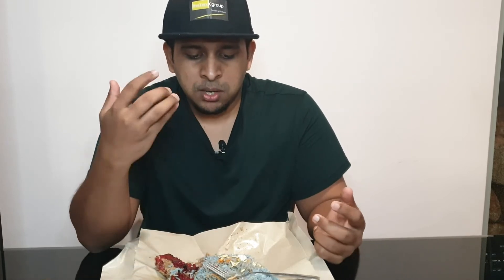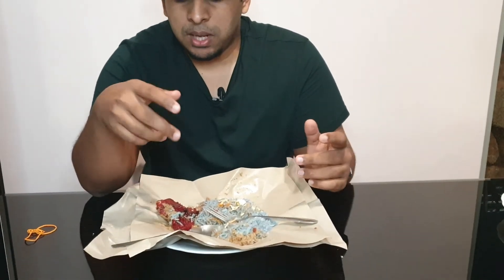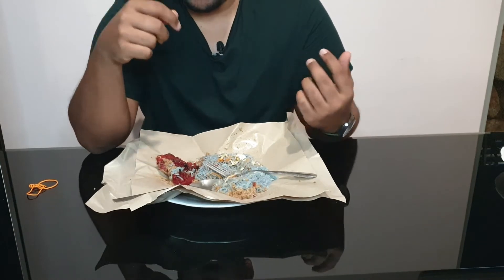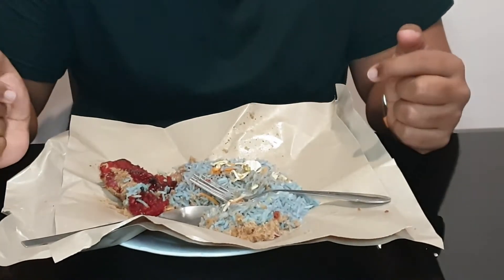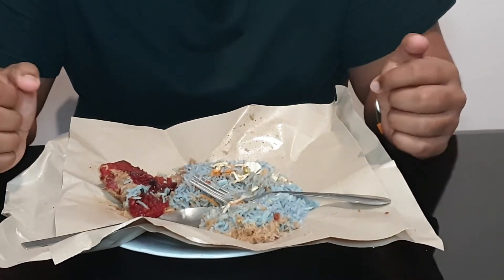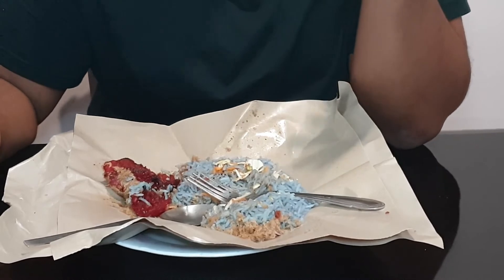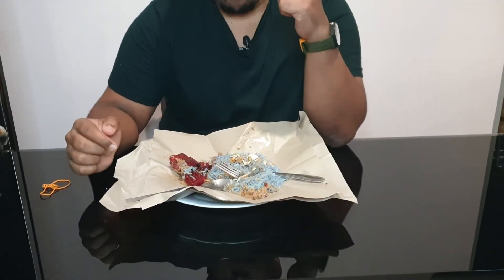Fourteen ringgit feels a little bit pricier than what I could get outside. Outside you can get a similar dish with more gravy and a bit more meat for less than 10 ringgit. But since this is more authentic — maybe because of the free-range chicken — it costs around 14 ringgit. If you ask me what I'd rate it, I'll give it four out of five. The reason it's not five out of five is because for the same price, you could get two nasi kerabus elsewhere.